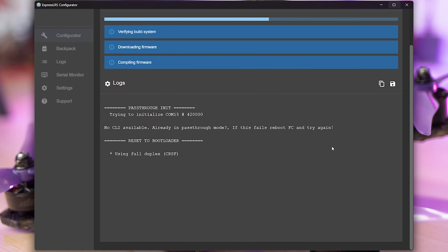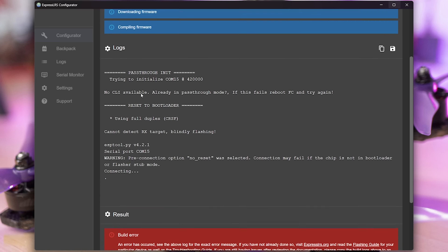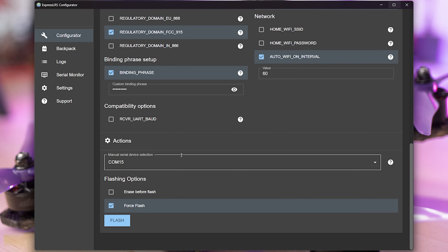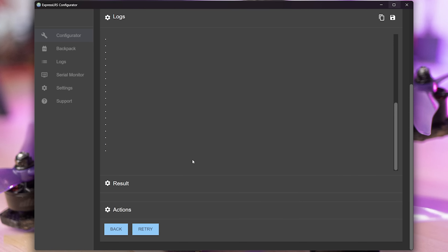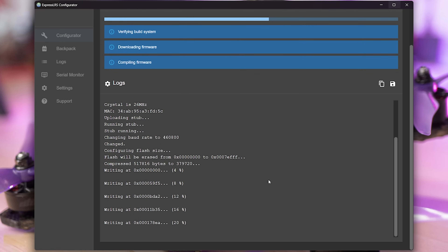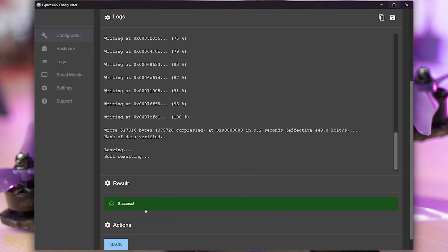Here we go — trying to initialize. I screwed up. I had it set to passthrough. Do you see it's trying to flash in passthrough mode? That's not correct. Here where it says Flashing Method, I need to pick UART. My mistake. I'm going to leave that in the video just so you know I'm human. And flash. Serial port COM15 connecting — it's not connecting. I'm going to guess I'm not making good contact with one of these pins. Let me try again. There we go — that's what we want to see. Now just don't move your hand. And 100%. It's done. Success. We've flashed it.